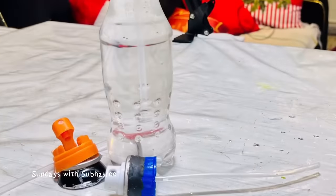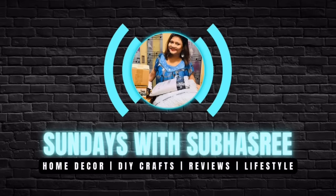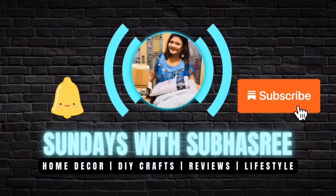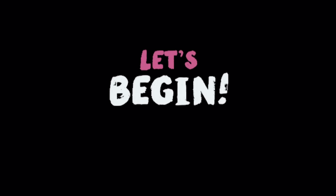Similar to the ready-made show pieces I already had, and yes I tried recycling these spray pipes too. So you're watching Sundays with Shiboshri and I welcome you to my channel and to this video. If you're first time here, please do consider subscribing my channel and hit the notification bell icon to see my Sunday videos on art and craft and home decor.